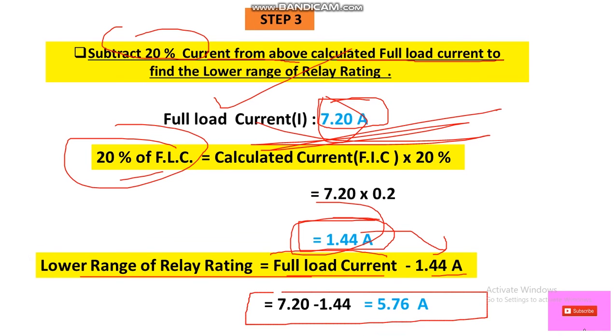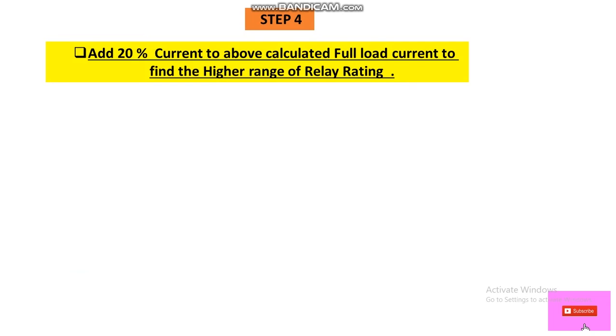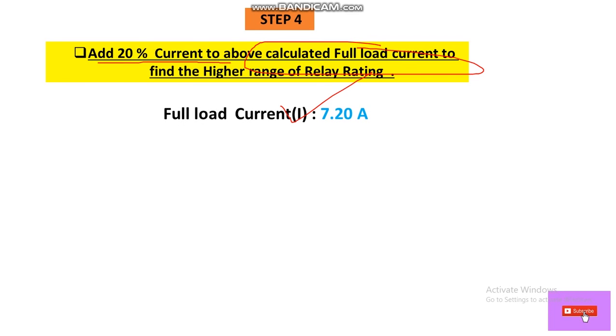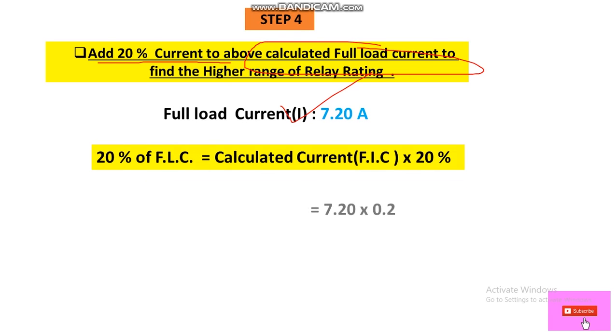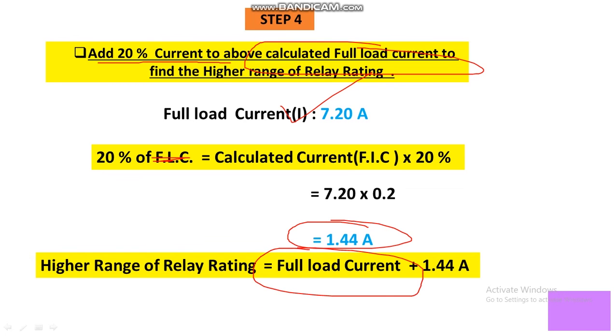In Step 4, we find the higher range value of the relay by adding 20% of the FLC to the full load current. 20% of FLC = 1.44 A, so the higher range value = 7.20 + 1.44 = 8.64 A.